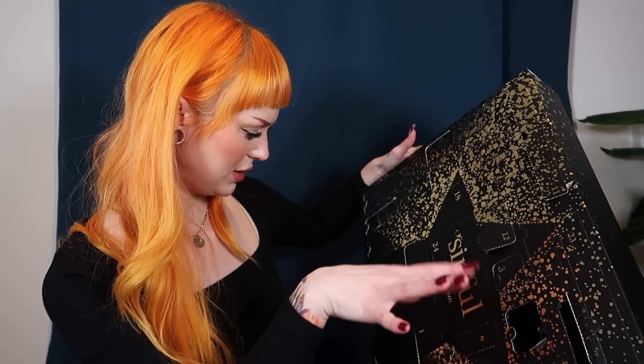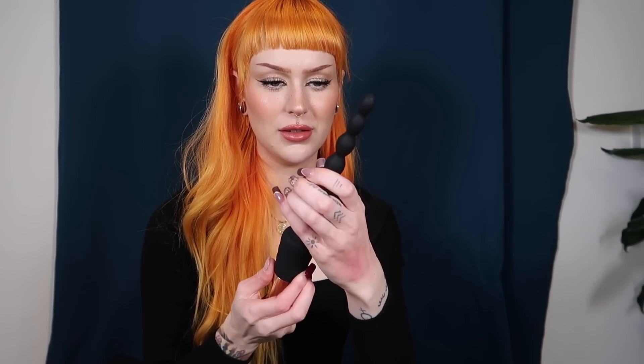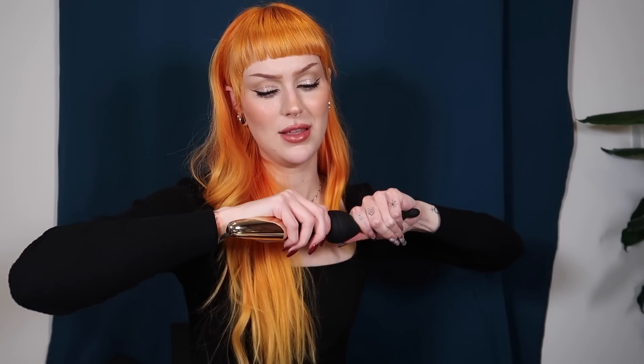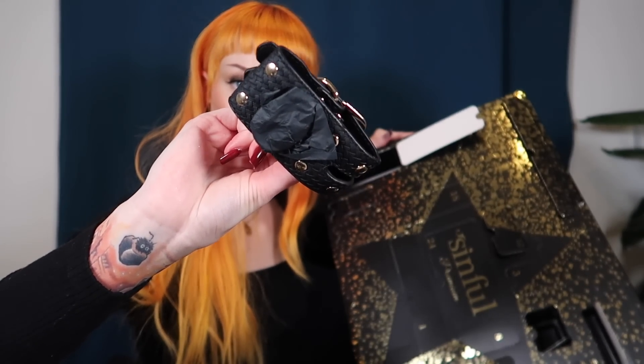Number fourteen — I don't want to open it because it looks like feathers. I'll check if they're real feathers. Number fifteen is another attachment for the wand. And number fifteen also comes with an anal drops silicone sleeve — I'll be honest, I haven't tried that very much; it kind of scares me a little, but maybe one day. Number sixteen looks like more of these binding items but for the feet, I think.